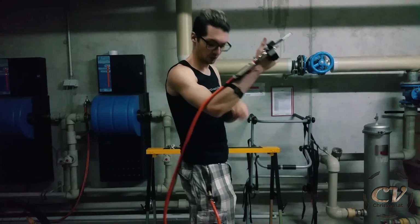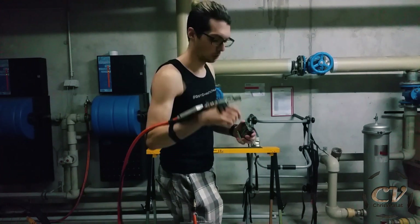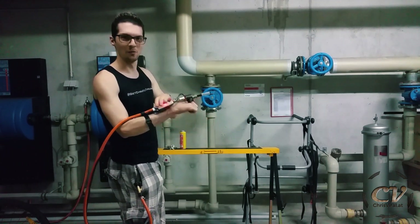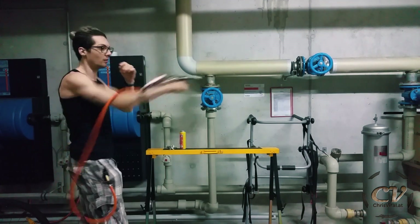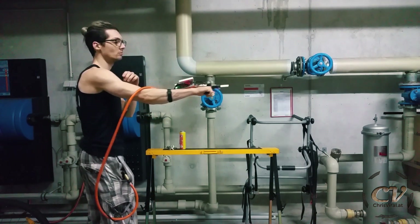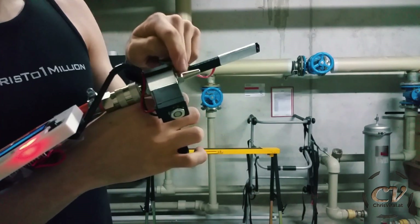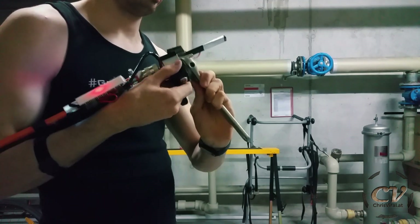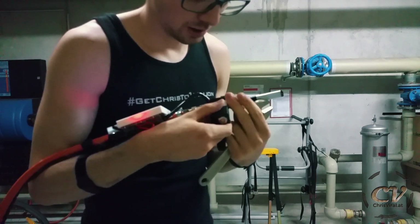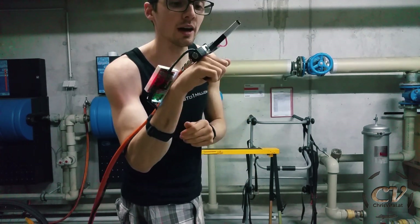Alright, we are back. Fixing everything took way longer than expected as always. The handle is on there thanks to duct tape, but it should hold up for this last test. There is a lot of pressure. I need to take off this little thing right here — it's generating too much pressure. It keeps shocking me, and now it's getting dangerous because I have no idea how the gas will flow out of this valve now. It might burn my hand — let's hope for the best.